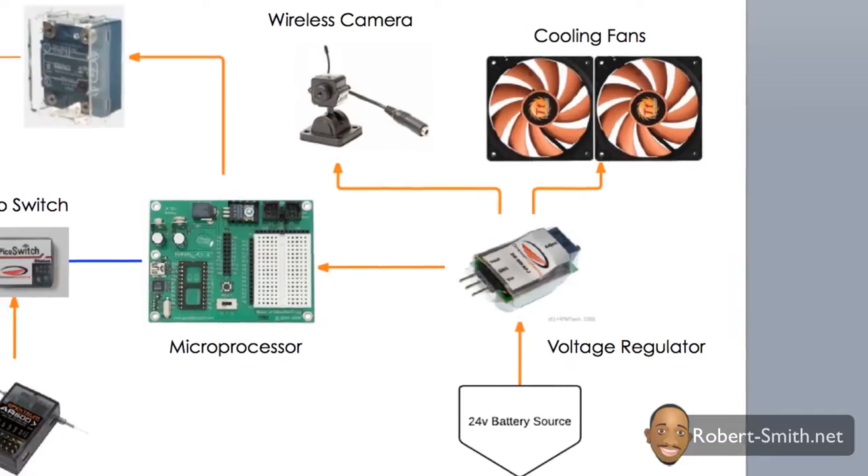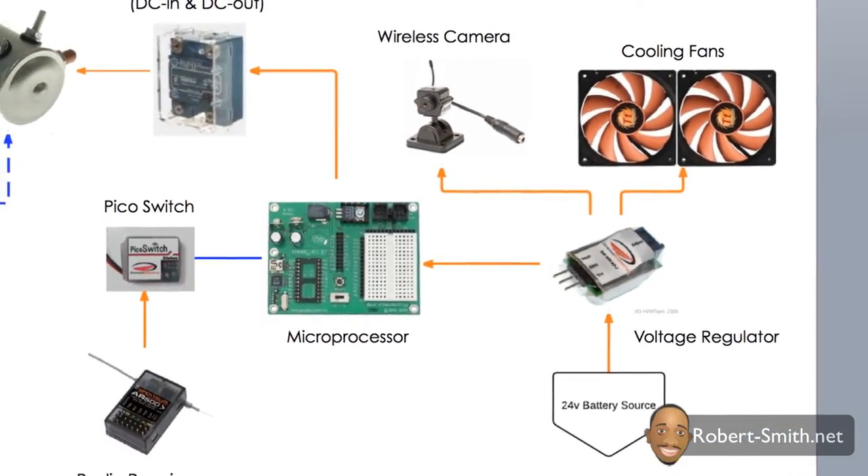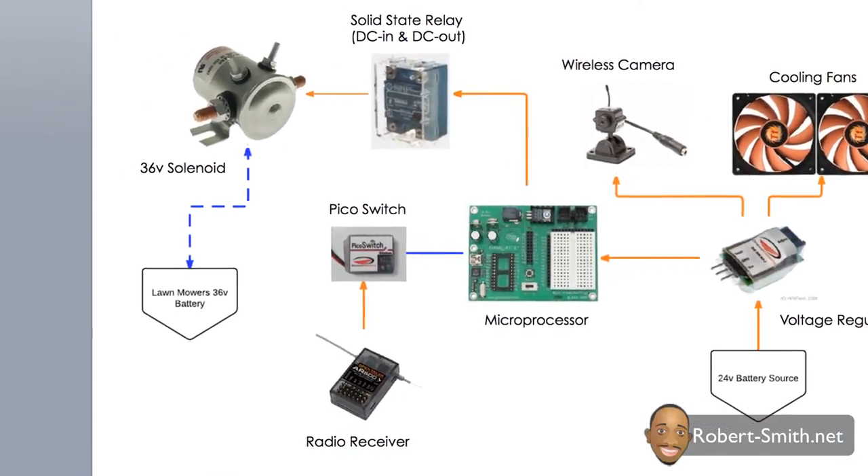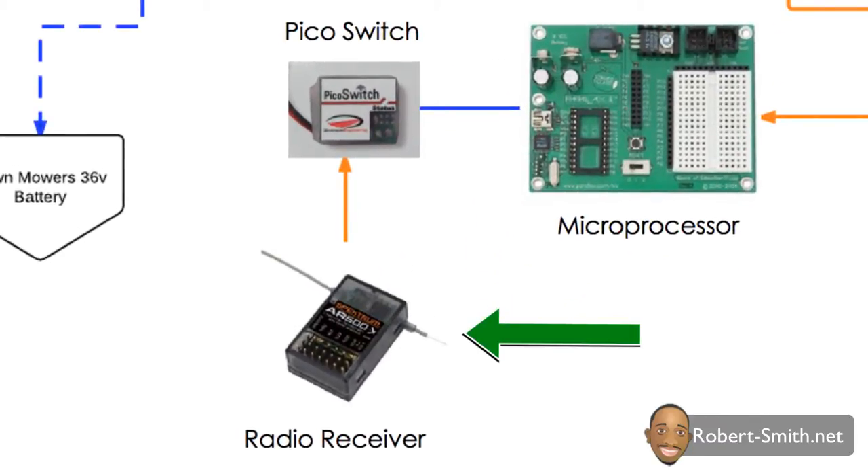After the voltage was converted, I could move on to turning on the lawnmower. To accomplish this I had to use several components. Starting with the radio receiver — as shown in a previous video, I utilized the gear switch channel on the transmitter to turn on the lawnmower. When I flip the switch on the transmitter to its on position, I send a high signal to the radio receiver. To send that signal to the microprocessor, I had to use a device called a pickle switch — in simple terms, the receiver speaks a foreign language the microprocessor has a hard time understanding, so the pickle switch acts like a translator.